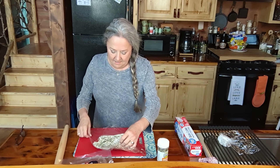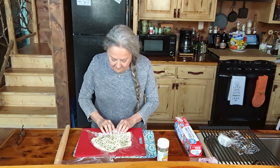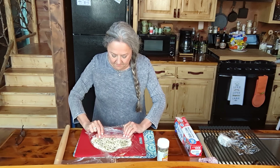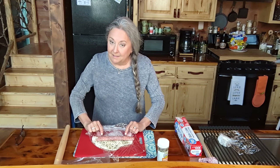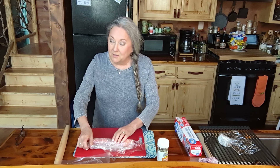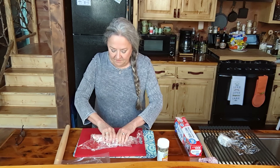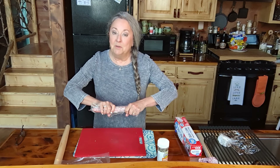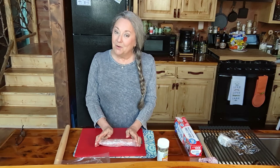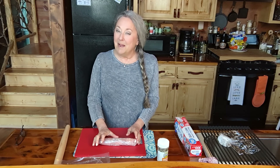I'm going to roll it this way. I'm just going to use this saran wrap to encourage it and we're just going to continue to roll. The great thing about this is you can make this the day before and put it in the refrigerator, and then the day of when you want to serve it, you can take it out and slice it. I'm going to put this in the refrigerator for at least four hours to let all of these spices and that cream cheese kind of do their magic.